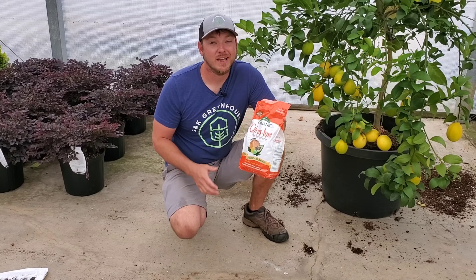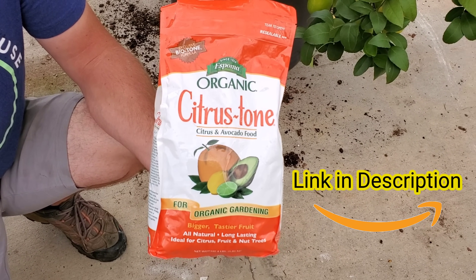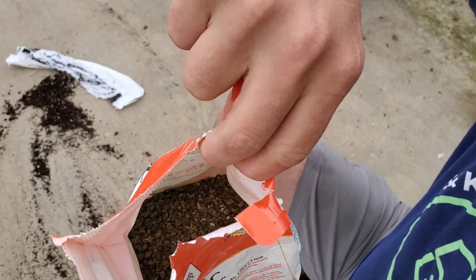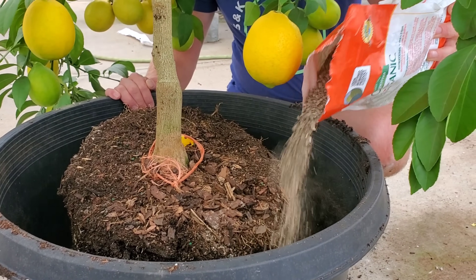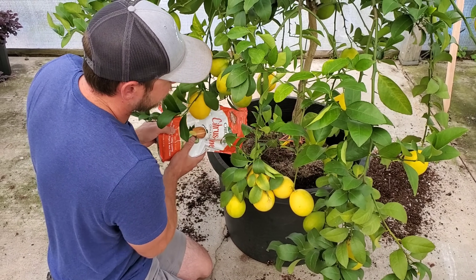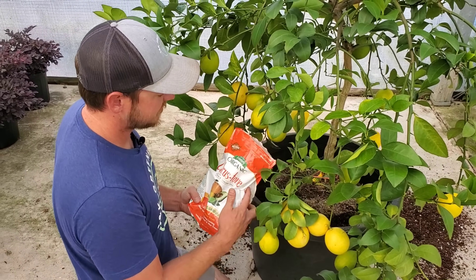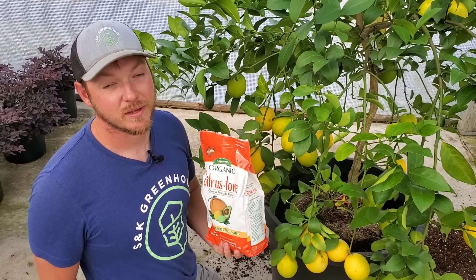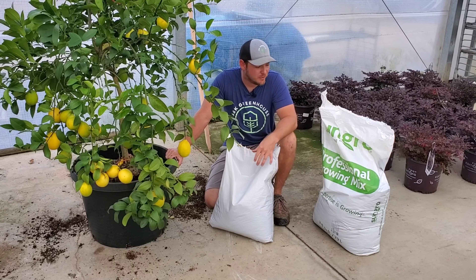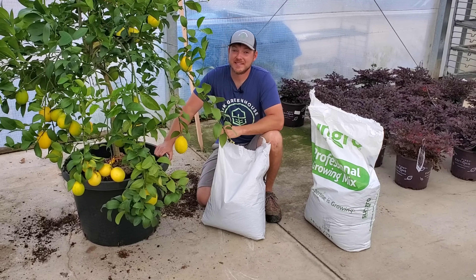Right before I backfill the soil — you guys know I love Espoma fertilizer products. This is an organic citrus tone they offer and it's going to work great for our lemon tree. I'm sprinkling it in around the root ball. This fertilizer is a 5-2-6: the five is nitrogen, the two is phosphorus, and the six is potassium. It's also going to help create that acidic soil condition. I'm finishing up by backfilling with the potting soil and soil conditioner mix, packing it down tightly so the tree stays in place.